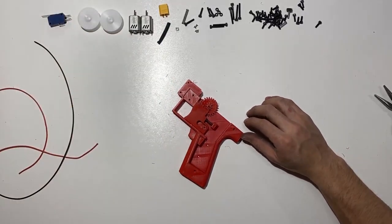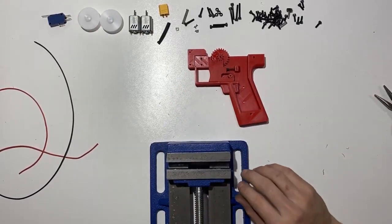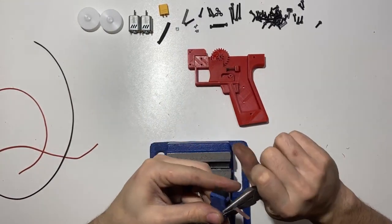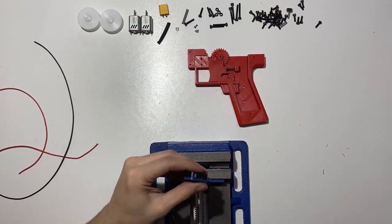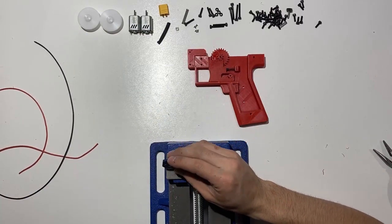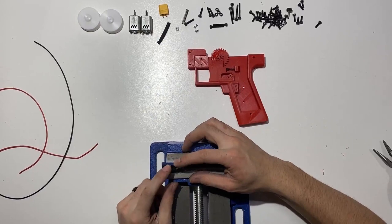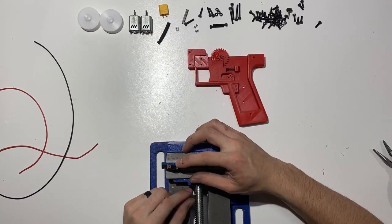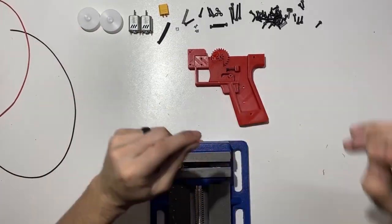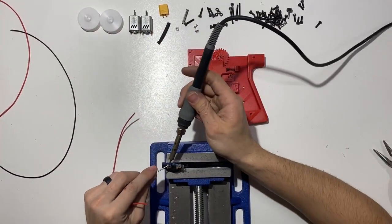Then we're going to work on some soldering, so I'm going to heat up my iron. I like to solder using one of these clamp helpers. We're going to remove the lever from the switch since you don't need it — just bend it up and then bend it away. We are going to solder it as follows: button on the bottom, soldering to both terminals, with the longer wire going on the bottom prong and the shorter wire going on the side. I'll take my wire, strip it, and twist it, then tin the tabs.